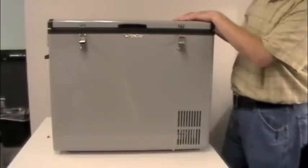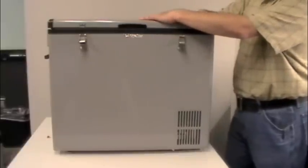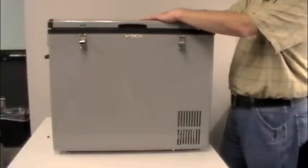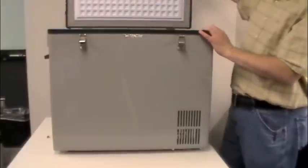Everything is going to be packed inside the unit when it's unpacked out of the shipping carton. You're going to have both your AC and DC cords, the baskets, and your owner's manual.